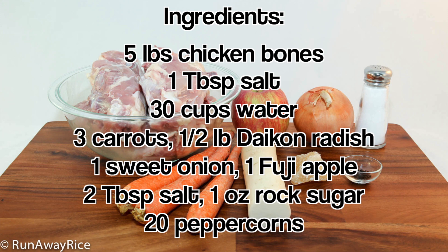Here's what we need to make the stock: chicken bones, salt, water, carrots, daikon radish, a sweet onion, a Fuji apple, rock sugar, and peppercorns.